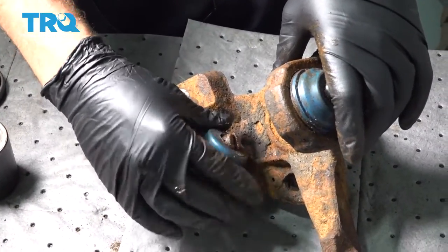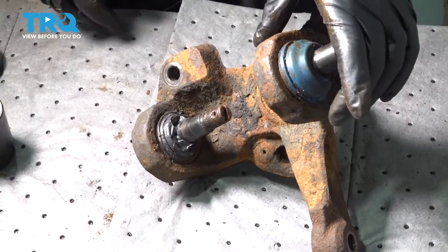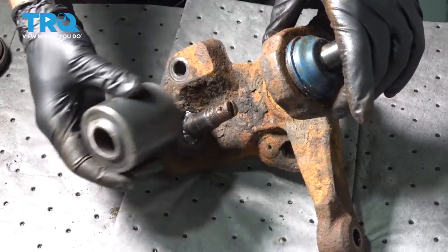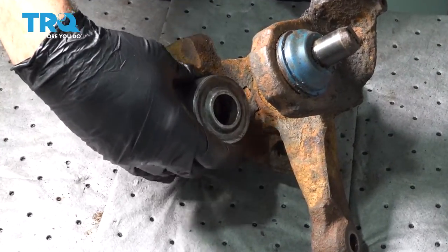We're going to pop off our lower dust boot — you may or may not be able to do that with what you have on the vehicle. Set up our ball joint tool and make sure you have a cup large enough to fit around the ball joint as it comes out.